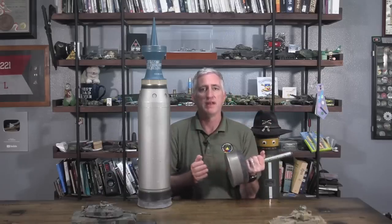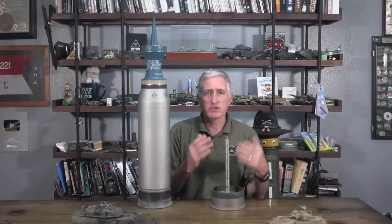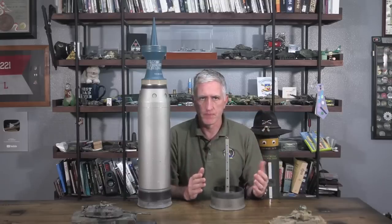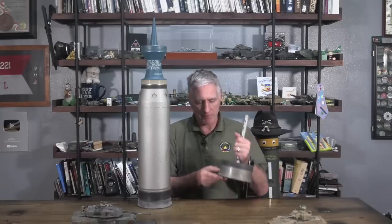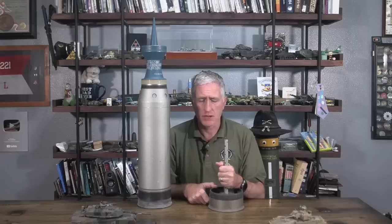So electricity goes through the firing pin, sets off the primer, which sets off the propellant, which gives you the big boom. Now, for some reason, you don't want to store a round with the primer cap directly on the metal floor of the tank. Can't imagine why not.